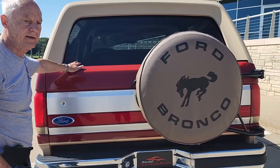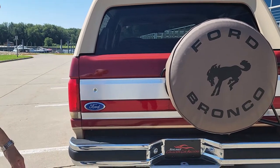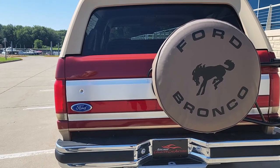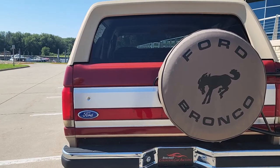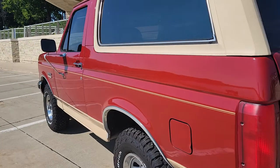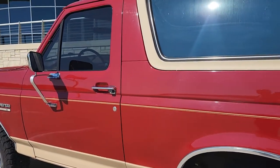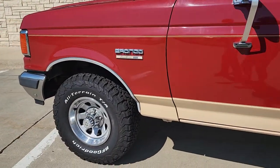You've got a heated backlight here. It's an Eddie Bauer — it's got everything. If I could open the back I'd show you how nice it is. You can see here how straight it is — no dents, no rust, no problems. It's just very nice all the way around.